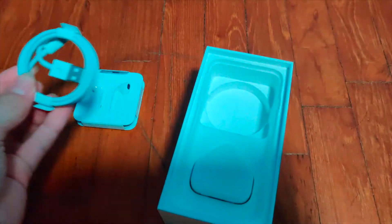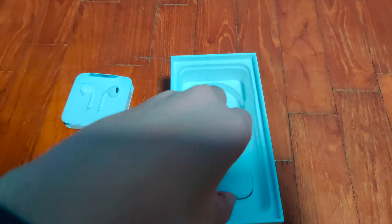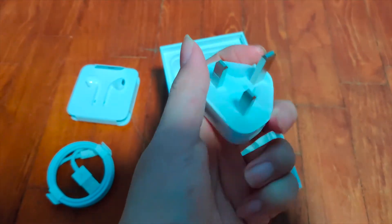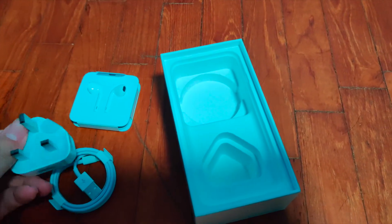After that we have a tiny 5-watt charger that Apple decided to put inside. Not a fast charger — the phone does support fast charging — but Apple decided to put in a tiny little 5-watt charger, and I don't know why they want to do that, but they end up doing it anyway.